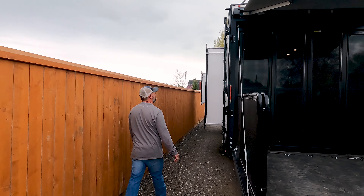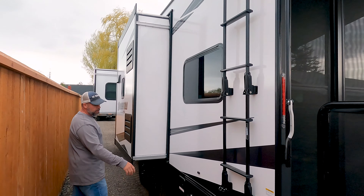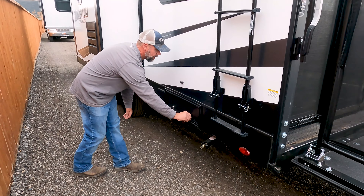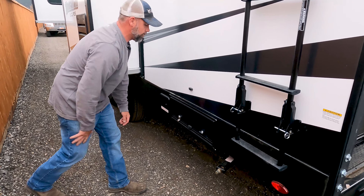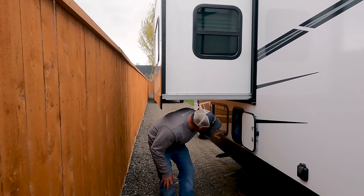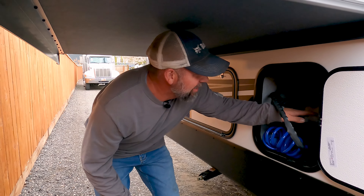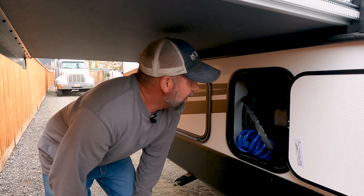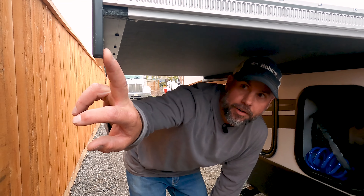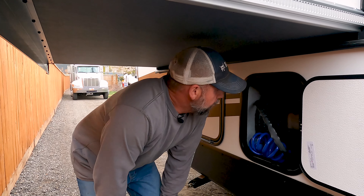Coming around to this side, we've got our ladder to access the roof — that's pretty standard. We've got two slide outs. Here again is the fuel station, which I've got locked up. This is the bedroom slide out, and it's kind of awkward to access your water connections with the slide out extended. I've hit my head a few times trying to get in here and hook up the hoses. Not a huge deal, but you really got to watch those corners — it hurts really bad when you hit your head on them. I've done it more than once and will continue to do it.